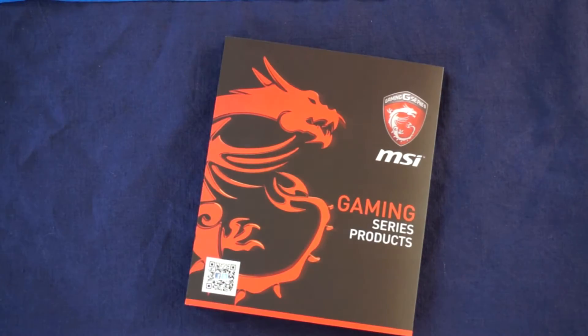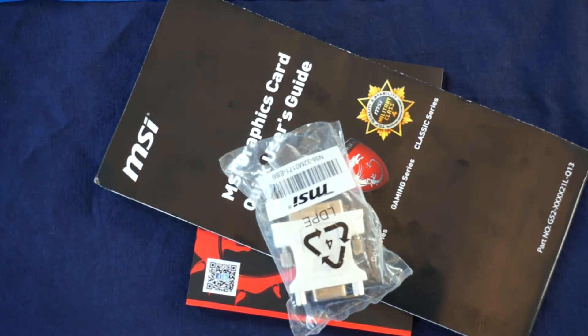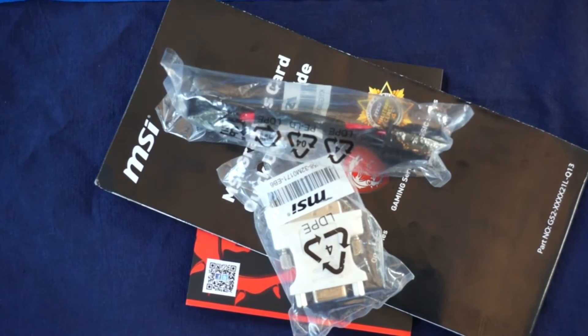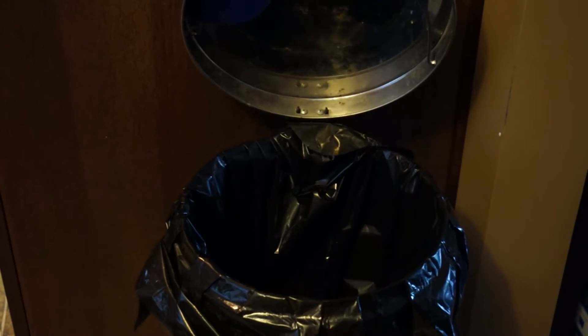Inside the box, you'll find a flyer outlining MSI's other gaming products, a quick start guide, a VGA to DVI adapter, a 6-pin to 8-pin adapter, and a driver disc. It's probably a good idea just to throw this out and download the drivers from NVIDIA's website.